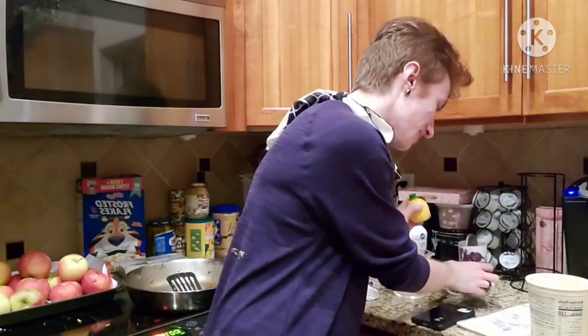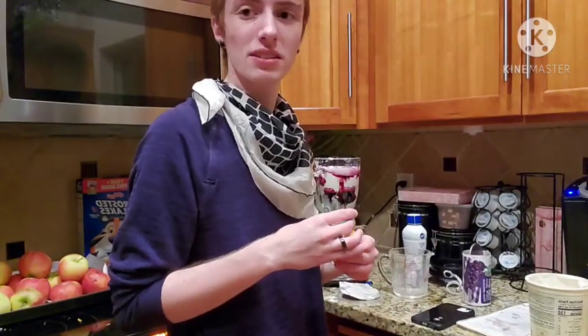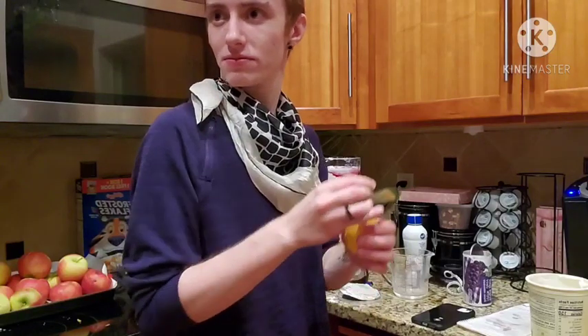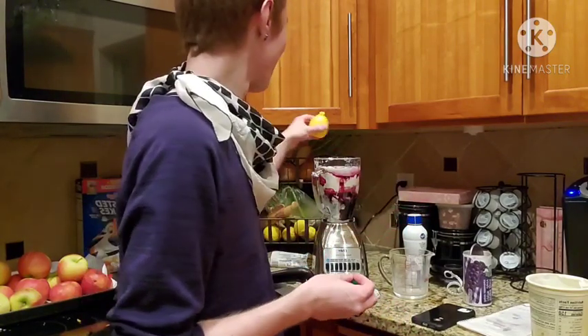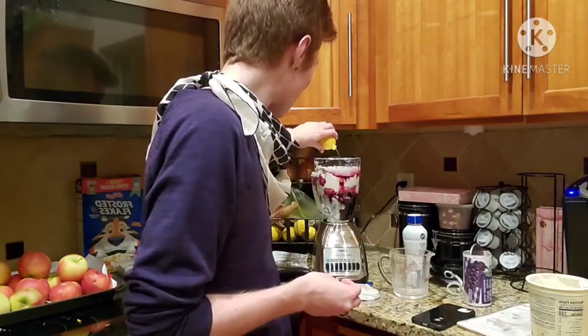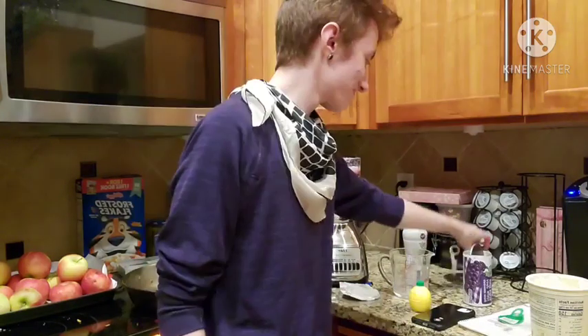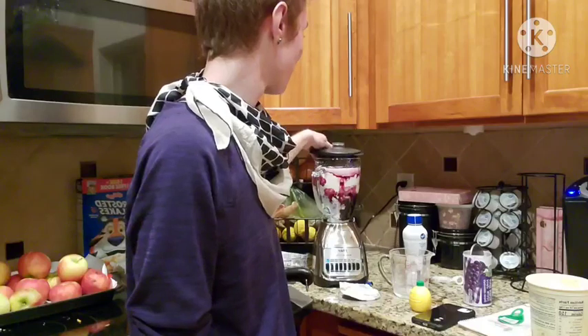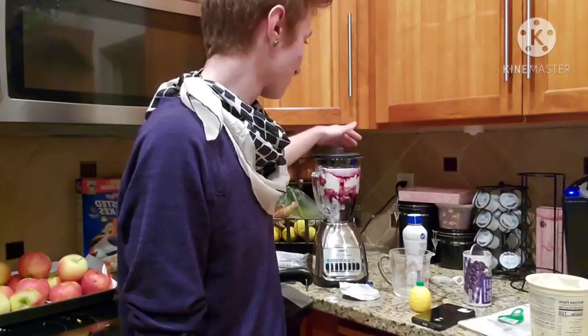And then it's asking for one and a half teaspoons of lemon juice. At this point I'm just gonna eyeball this. One and a half teaspoons. And blend it.